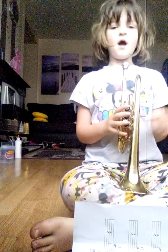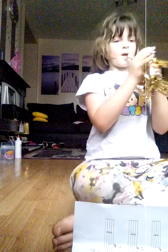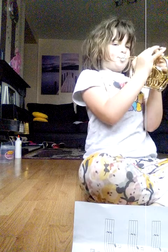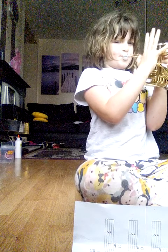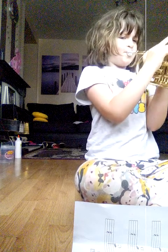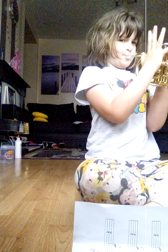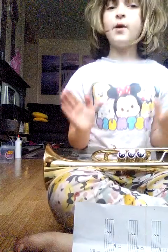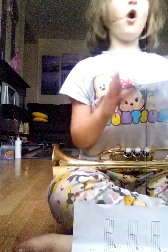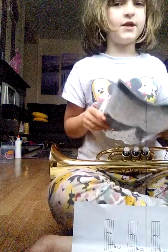Yes, so we are going to play. I will play the Eye of the Tiger first and then show you how to play it. So if you are playing a cornet and you are like, she played it so good, but how did she do it? I am going to teach you.